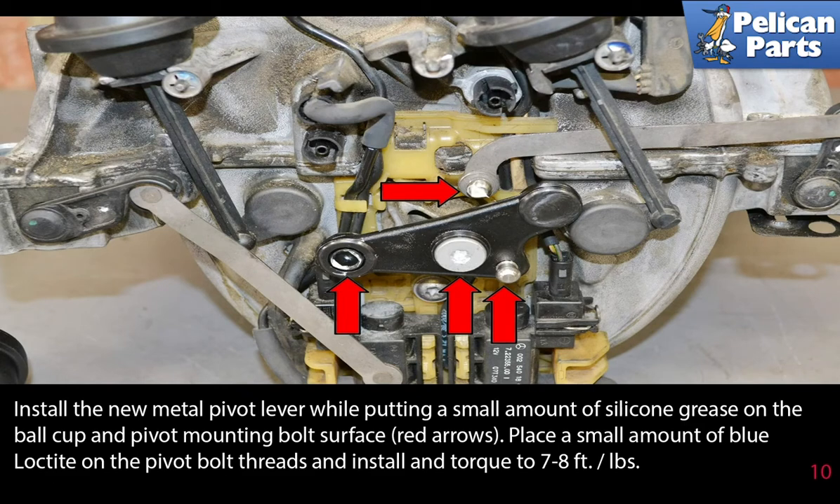Place a small amount of blue Loctite on the pivot bolt threads. Install and torque to seven to eight foot-pounds.